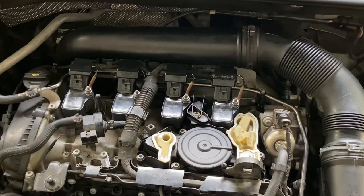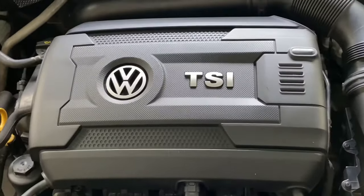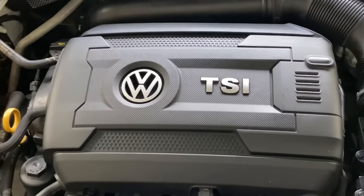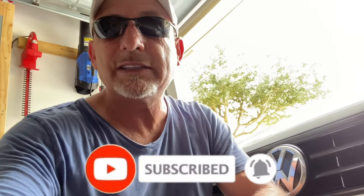That's how you change the spark plugs. All we have to do now is start it up and see if it runs. It's been running for about five minutes — it sounds great, it feels great. I gave it some gas and it feels just as smooth as she ever did. Don't forget to put your engine cover back on. If you have any questions about this install, put some comments down below and I'll be sure to get back to you. If you liked it, give me a thumbs up and subscribe to the channel — check out the rest of my videos covering lighting, interior lights, headlights, high beams, reverse lights, and other maintenance. Thanks a lot, we'll see you next time.